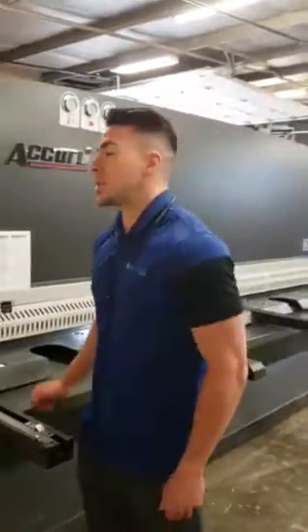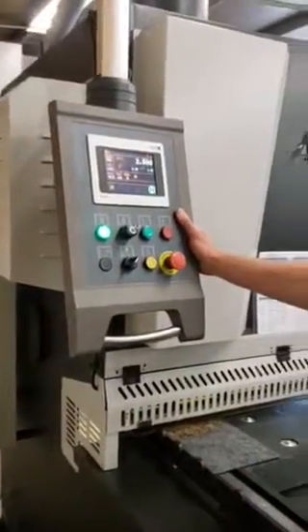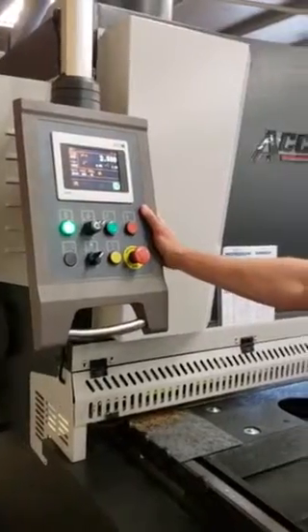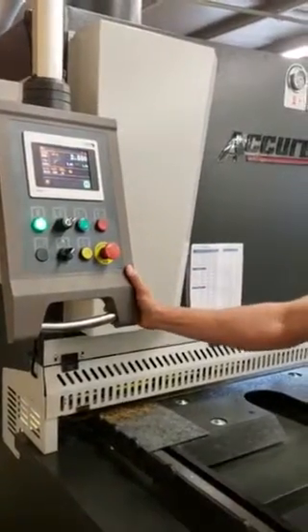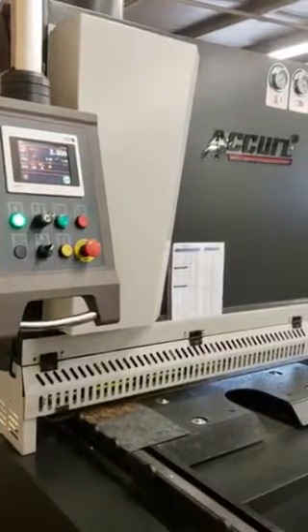I just wanted to go over a couple of really neat options that are equipped on our machine standard, as far as our Elgo P40 touch CNC control, which will actually trigger and automatically calculate your blade gap and rake angle adjustment according to your material type and thickness.